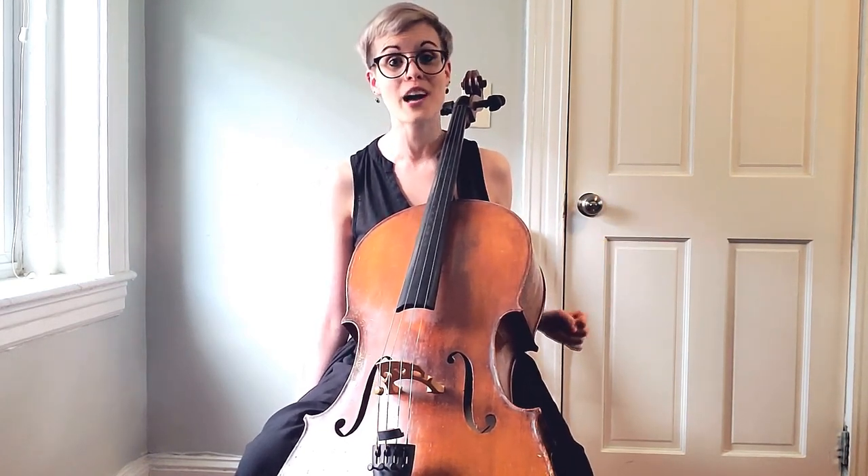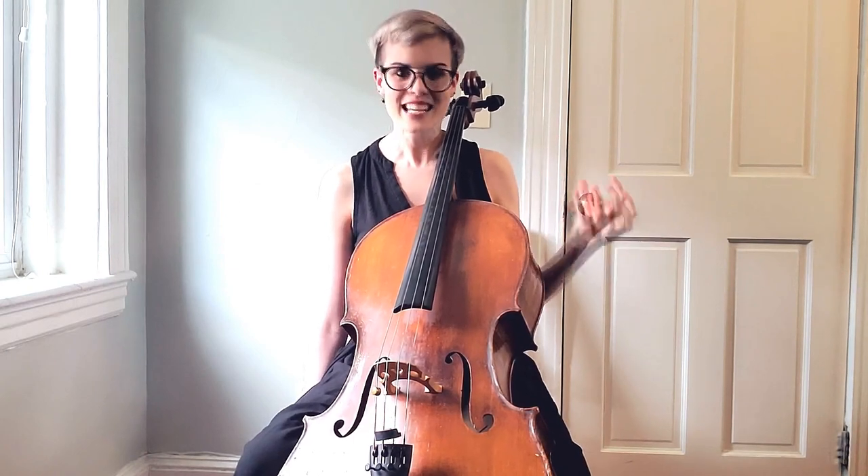I hope those three tips about frequently made mistakes with vibrato were helpful and make you more self-aware when working on your own vibrato. For a more in-depth look, I highly recommend the upcoming vibrato boot camp — I try to make these videos super fun, and we tackle all the areas covered in this intro video.